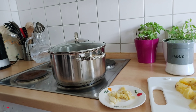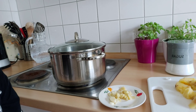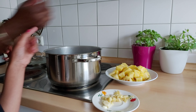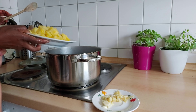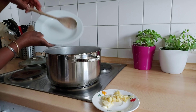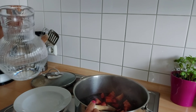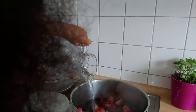Now we're gonna heat up the Zobo for at least five minutes. You can see the steam already. Now we're gonna put the pineapple, stir it up, and add a little bit more water, and then cover it up.